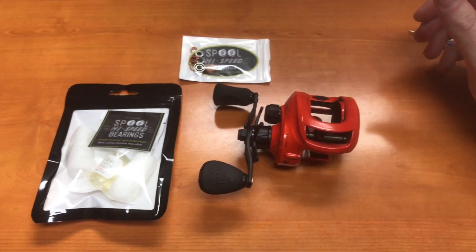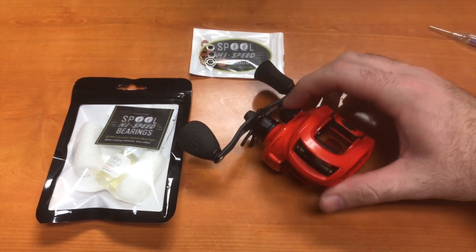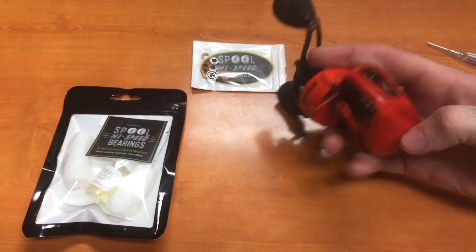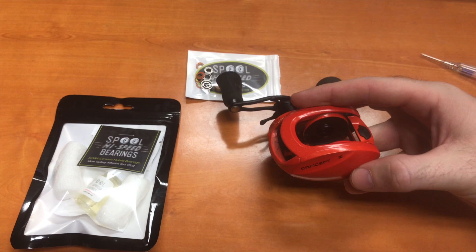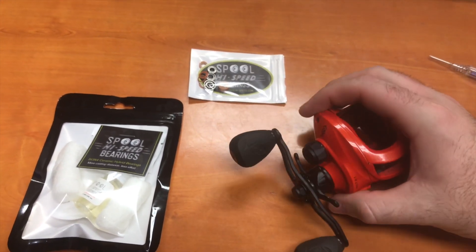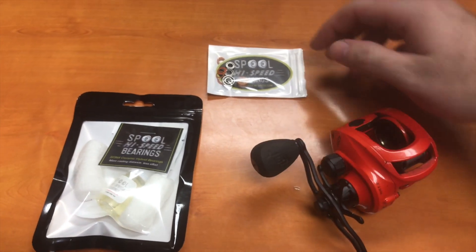So today I'm going to show you how to replace some bearings in this 13 Fishing Concept Z. We already did the one bearing over here that you just pop off with the spring lock. I'll show it to you, but then we're going to take this side off and replace the bearings with some spool high-speed bearings.